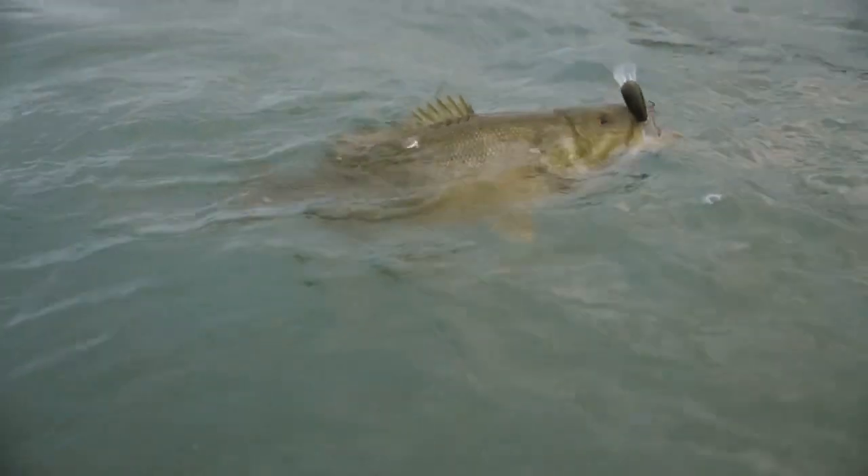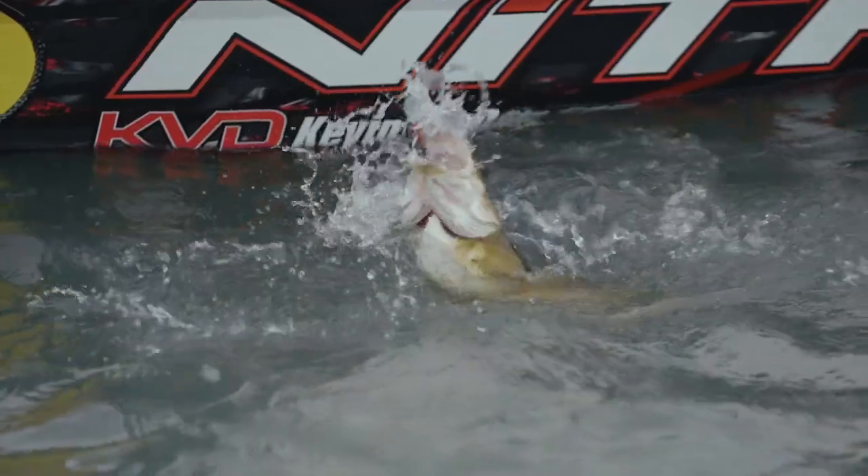Most importantly, smallmouth — they're just different. Oh yeah, great big one. That's what you're looking for right there.